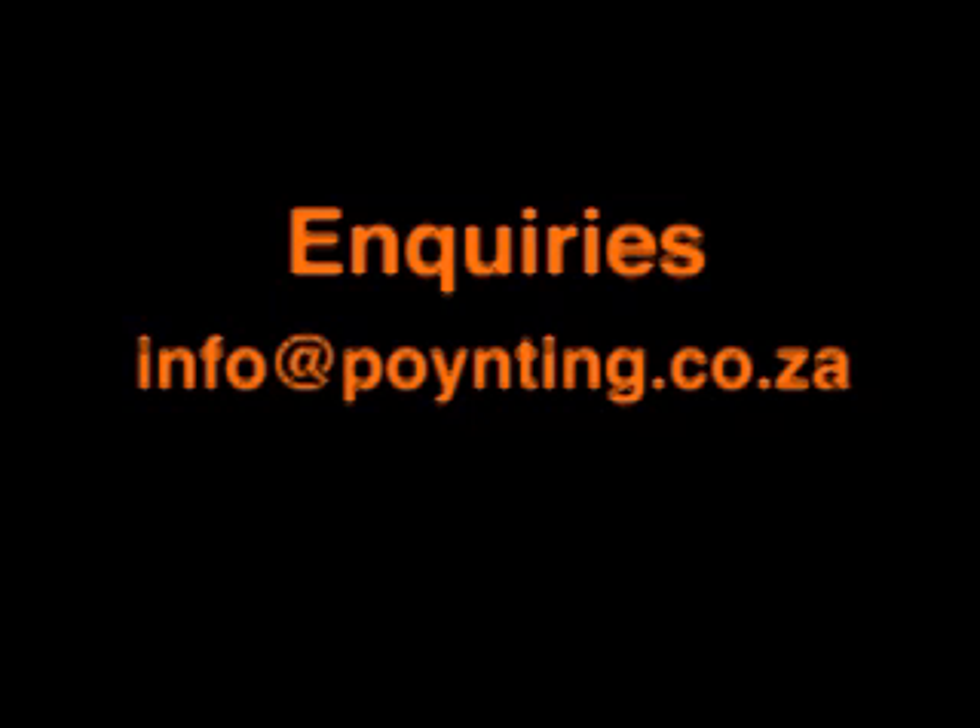For enquiries, please contact info@poynting.co.za — that is P-O-Y-N-T-I-N-G.